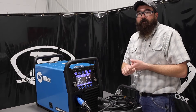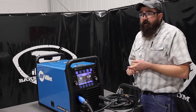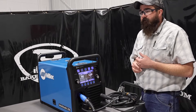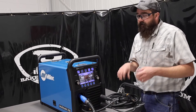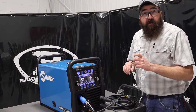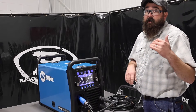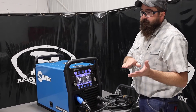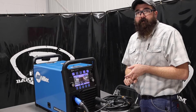Pulse is generally for thinner material — less spatter, less heat input, and sometimes a better-looking weld. A lot of it can be accomplished with straight CV MIG welding, but pulse works really well for thin gauge material. It's mixing short circuit and spray transfer at the same time, giving you the best of both worlds with less heat input, less spatter, and the ability to weld on thinner material.